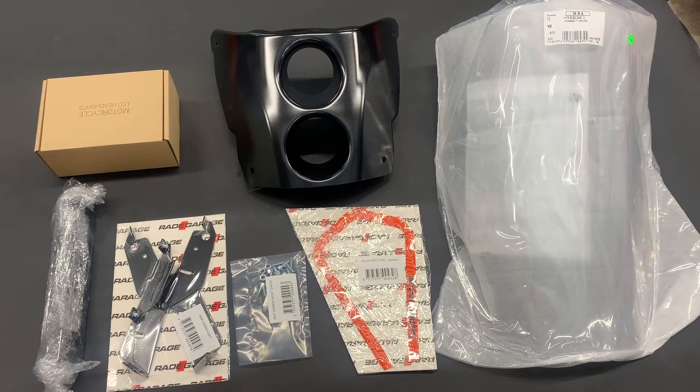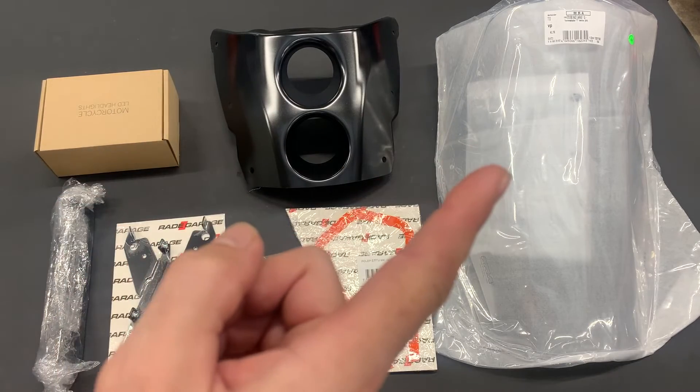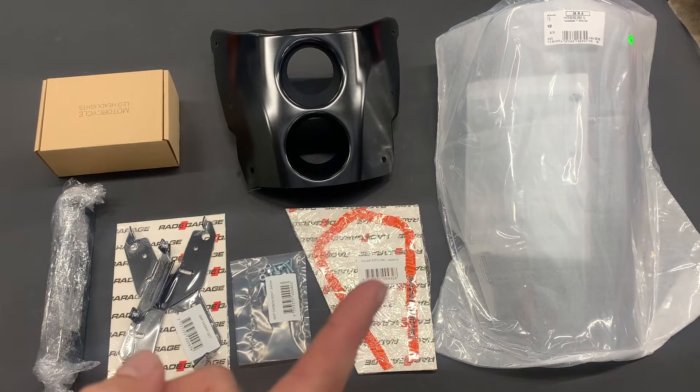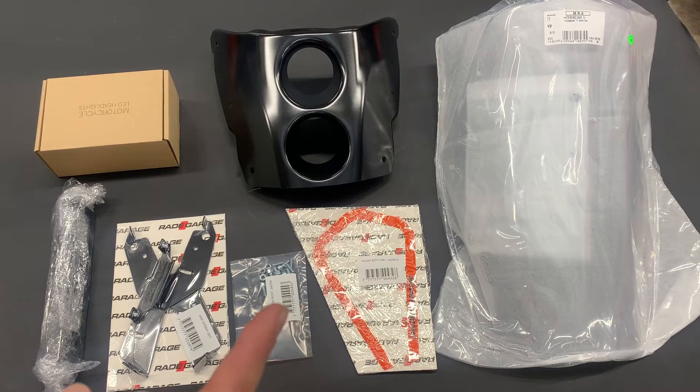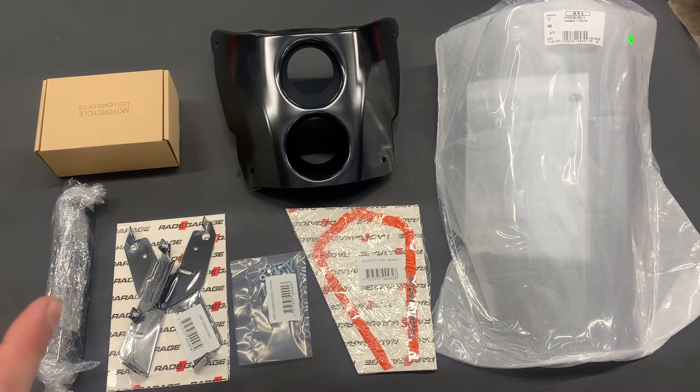Here you can see in detail what you get when you buy the RR kit with transparent windshield for the KTM 990 or 950. You get the headlights, the mask, the transparent windshield, the sticker, mounting pack, headlights holder, and if you specify that you have a 950 you get one more extra holder. If you don't specify, you don't get it, so it's important to say clearly in the order which bike you have.